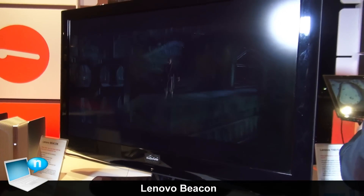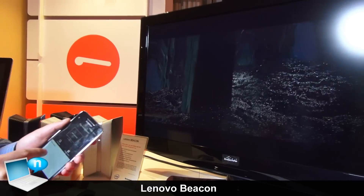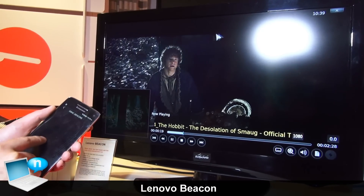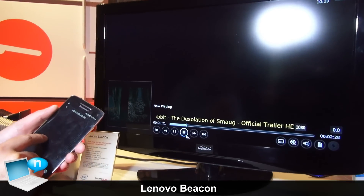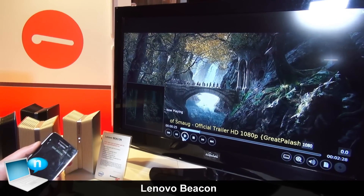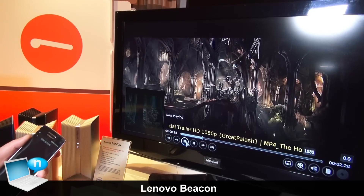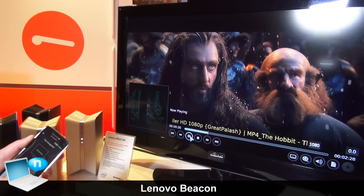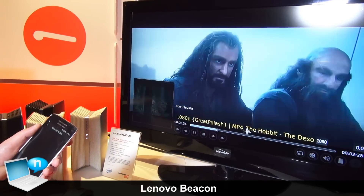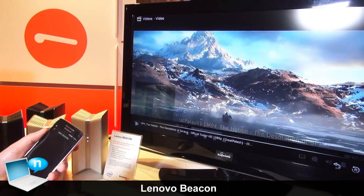Our Beacon can play video on the TV, and you can see we have an operating system with controls such as cursor, pause, play, and stop.